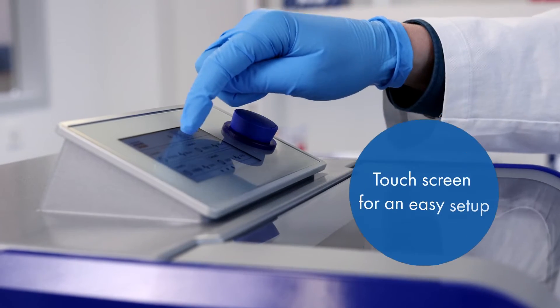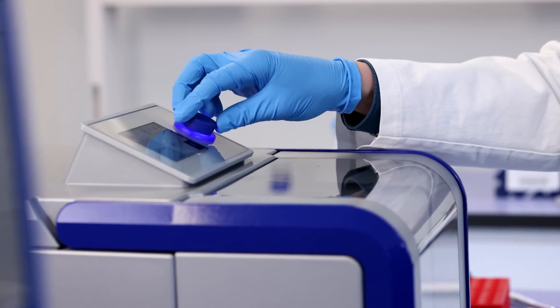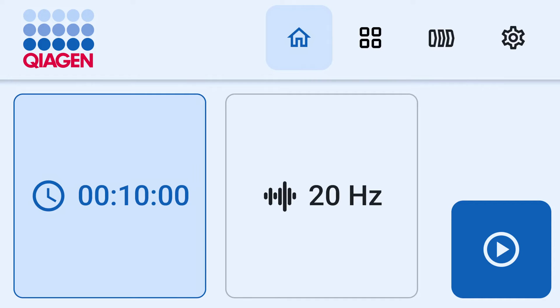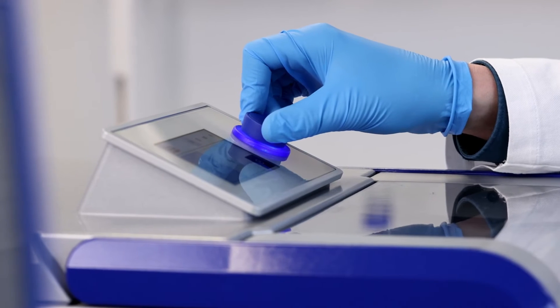Let's look at the touchscreen interface of the instrument. From the home screen you can start the sample disruption run directly. Press the buttons for time and frequency and adjust to the setting required for your sample using the rotary knob.